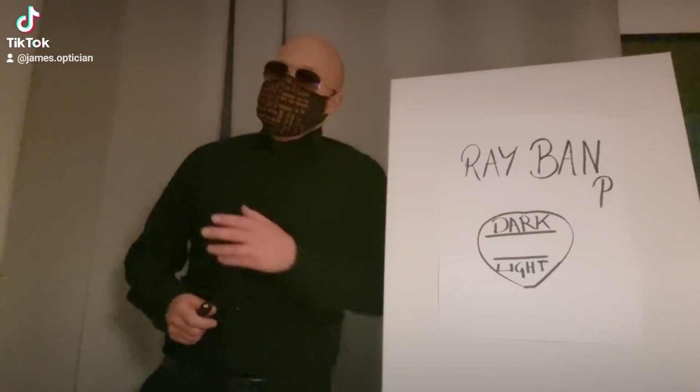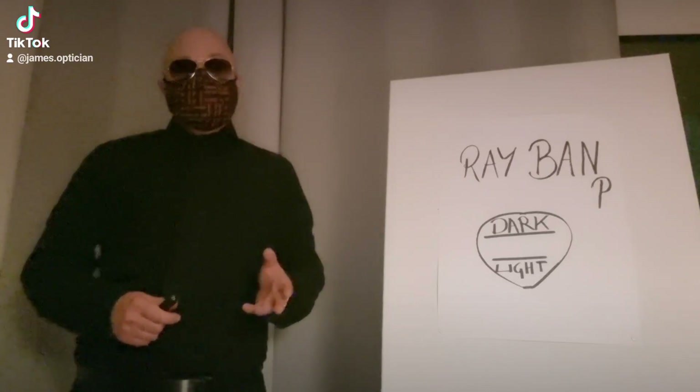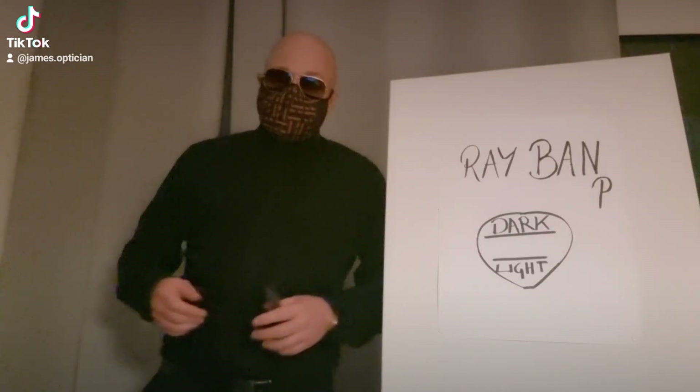Welcome to James Optician, sponsored by Gymsworld 66 on YouTube. We're going to get into Ray-Ban lenses today. I ask this question all the time, especially after summer.